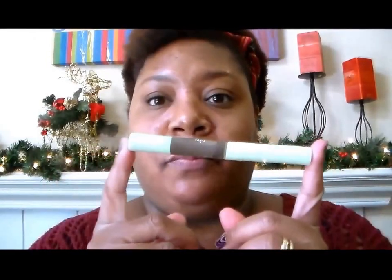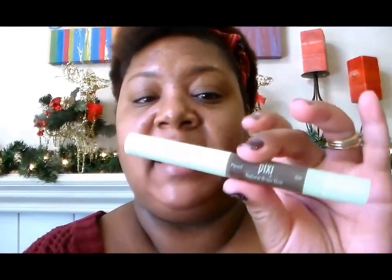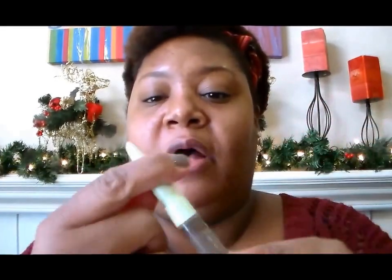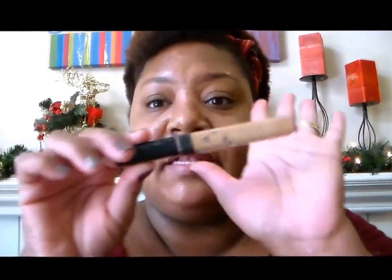The next thing that you're going to need, of course, is your brow pencil of choice, whether that be Anastasia Beverly Hills or this. This is by Pixi — the Natural Brow Duo by Pixi — and it has the brow pencil on one end and a brow gel on the other end, which I love because it's two in one.